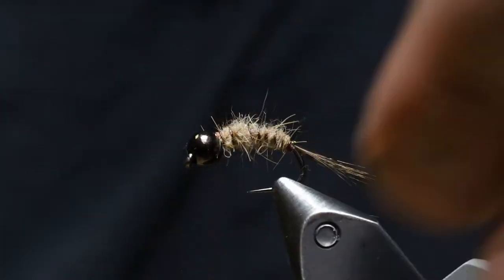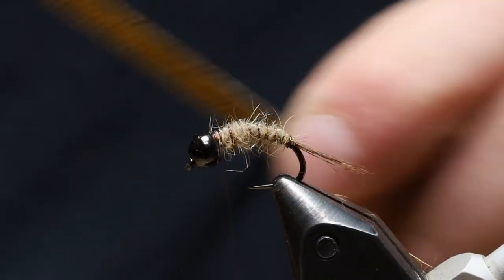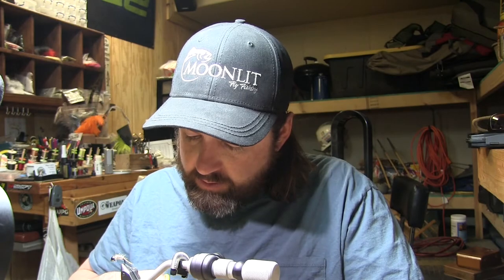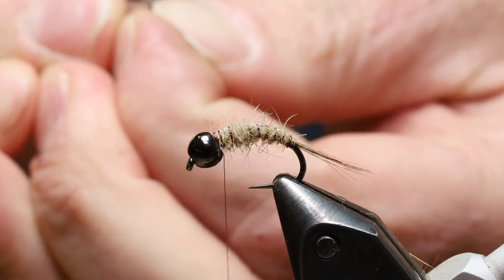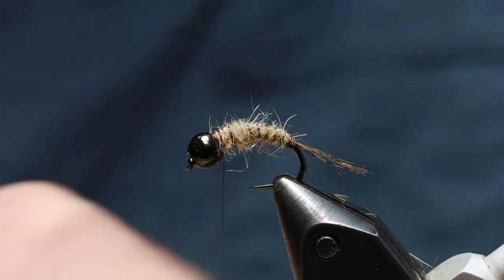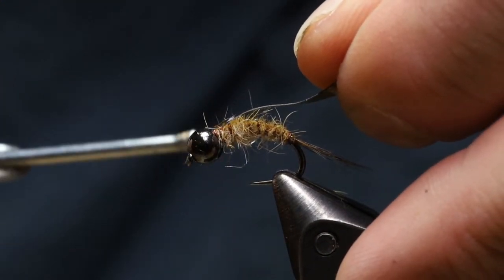Now the next step is a wing case, and I like to use thin skin for my wing cases because it comes in tons of different colors and lots of different patterns — it's just a fun, easy, durable thing to put on a fly. The version I'm going to use this time is the tan with black specks. I like to cut a tiny little triangle for a tie-in on this material. I'll use my bodkin to separate it — sometimes it's a little bit of a bugger. Once I've got that separated, I'm going to take it with the outside facing down and peg that right on top of that flashback tinsel with just a couple of loose wraps to set it there.